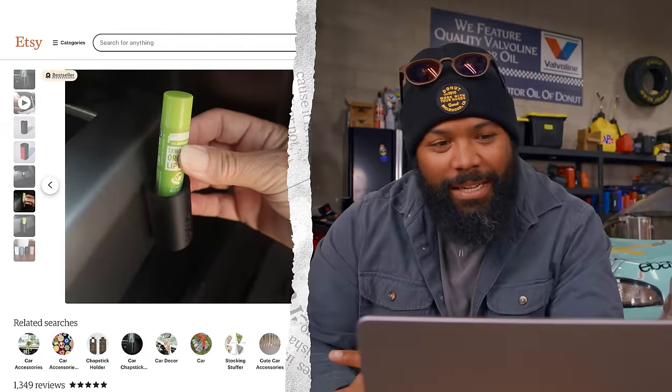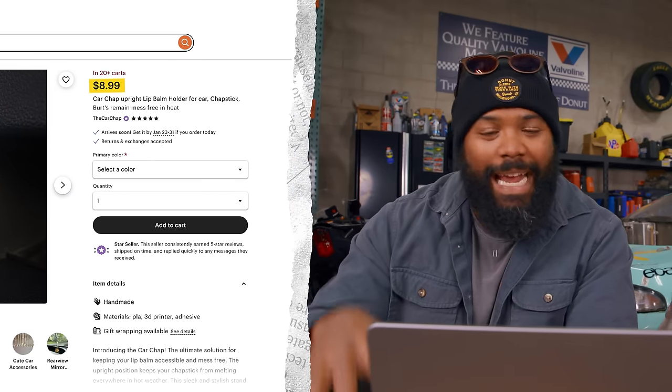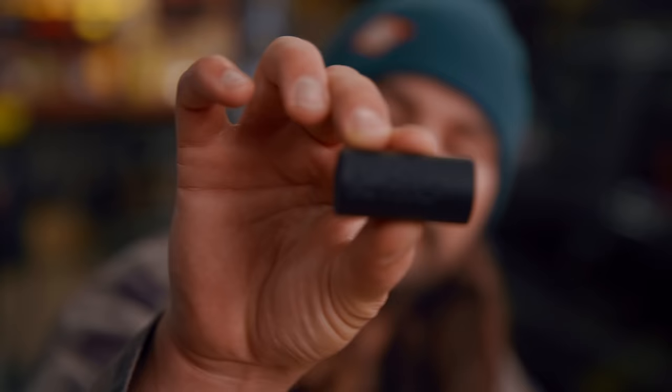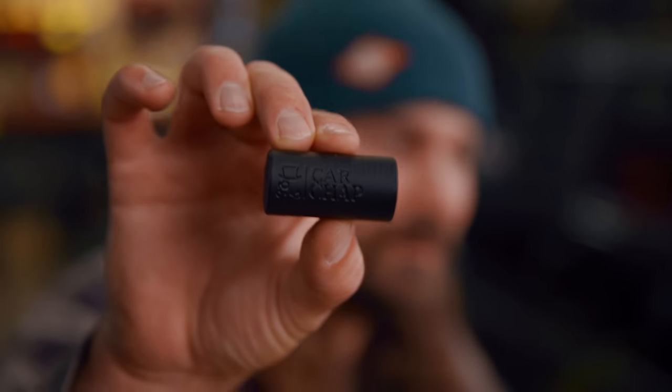Something Etsy does really well is solve problems that OEM manufacturers will never solve — and one of those things is loose chapsticks. This is a 3D printed lip balm holder for $8.99, and it says it's in demand — 75 people bought this in the last 24 hours. It's called Car Chap — with a top hat, monocle, and mustache logo, and a little dual entendre on the word 'chap.' If you spend a lot of time in the desert, I could see how this is useful, but it would just melt in your car.